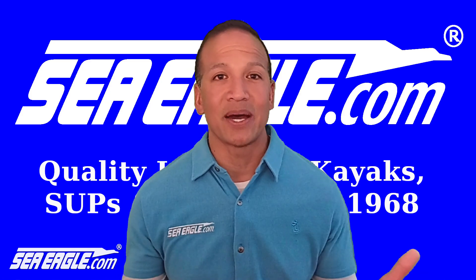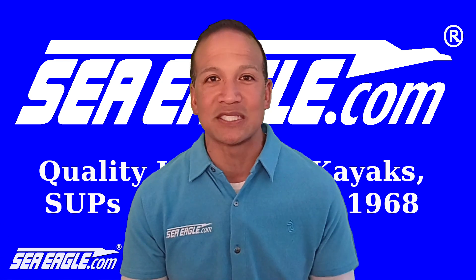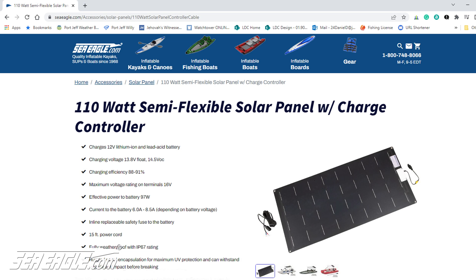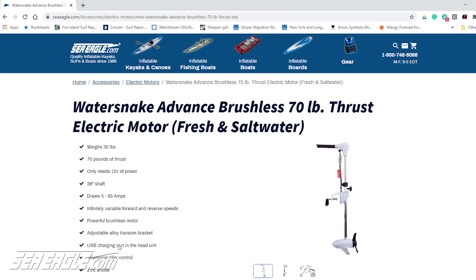It charges my battery in about a day during the summer, but for more than double the power and half the charging time, the 110 watt panel is an excellent choice for larger batteries and motors that draw more power, such as the Minn Kota Riptide 55 and Water Snake Advance 70.